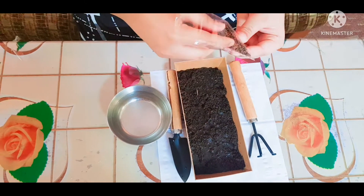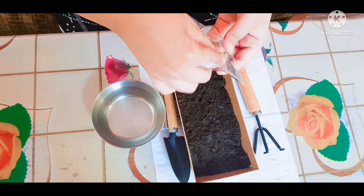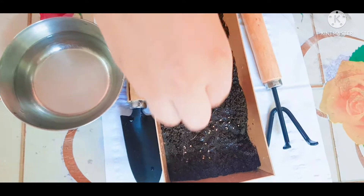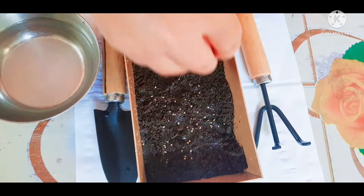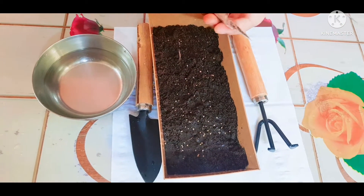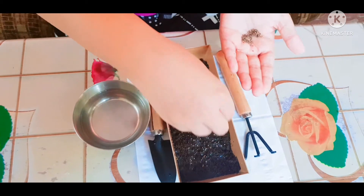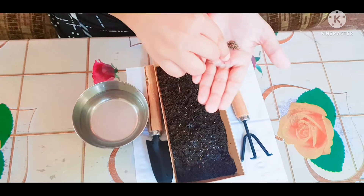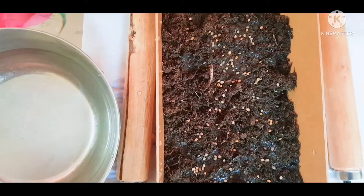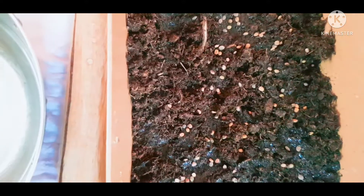Now I will open it. Now I will add seeds — I will add them in my hand and add them. Friends, I have added the seeds.